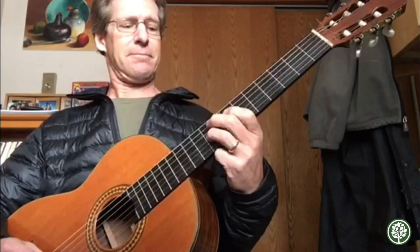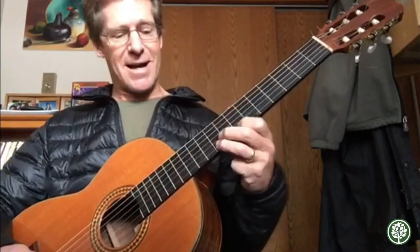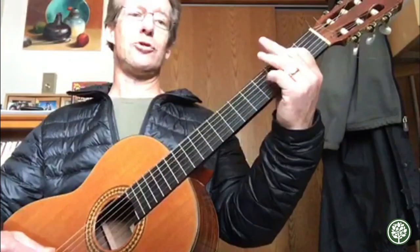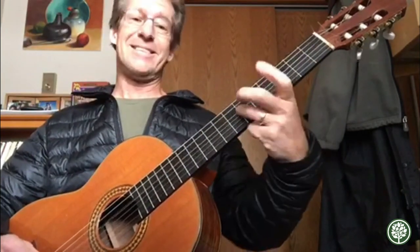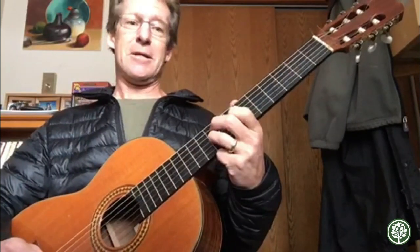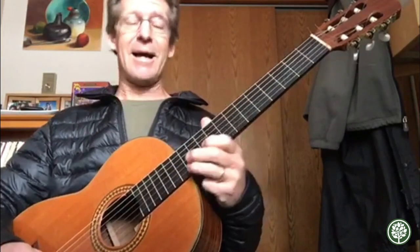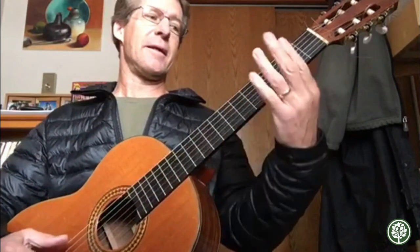Now slide up — this is the G string, the fourth string — slide up to the ninth fret, and then drop a string and go seven, nine, seven, nine, twelve. One more time from the top: open, two, four — drop a string — two, four — drop a string — two, four, six — playing that slide with my third finger — then drop to the next string, four, six — slide up to the nine — drop down a string — seven, nine, seven, nine on the B string — finally up to the twelve.